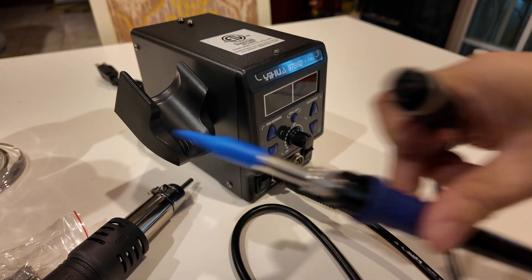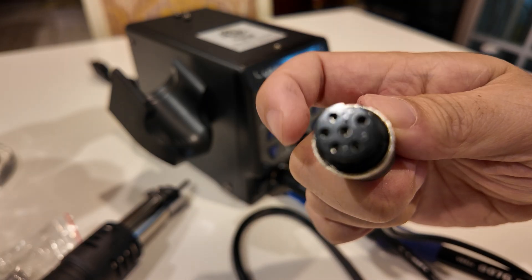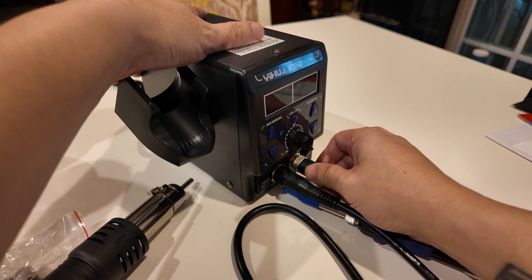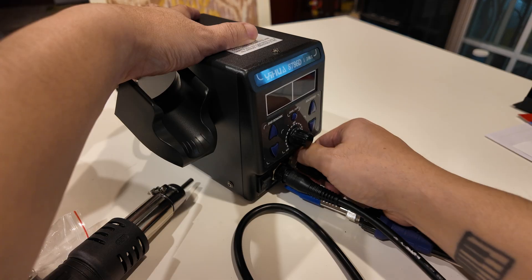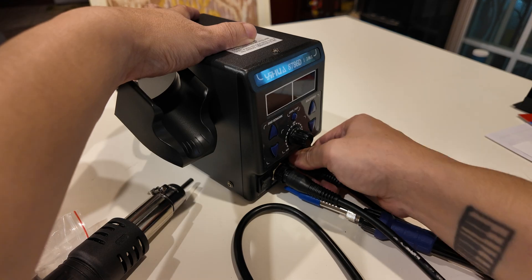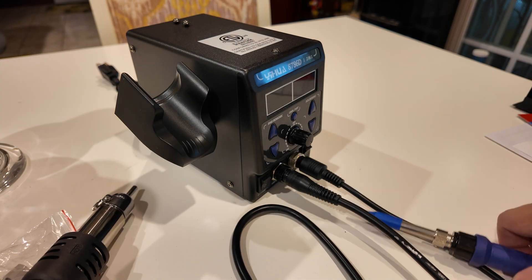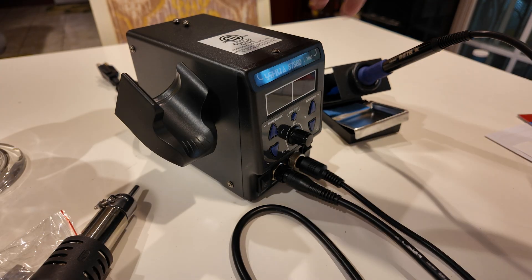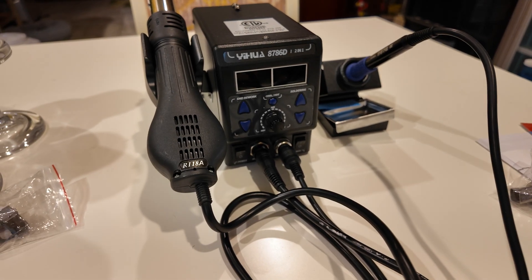For the soldering iron, it's the same deal. There's an inverted notch that signifies the top, and then you put it in and screw it in. It's important to get the notches right and screw it in slowly and carefully — and it's pretty easy. I can put my soldering iron in the holder for a perfect fit, and then place the hot air gun in its holder as well.